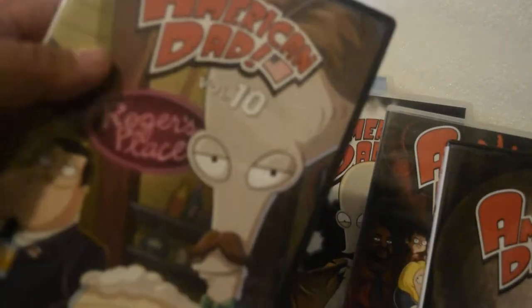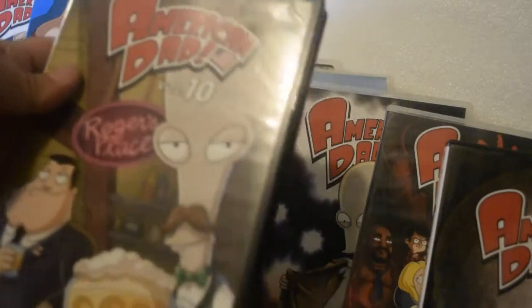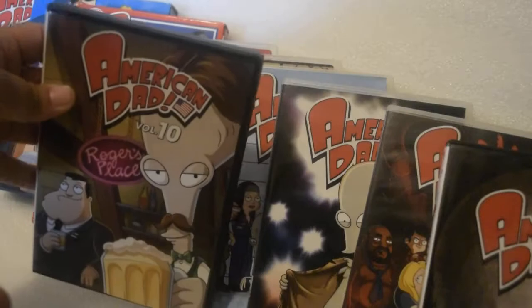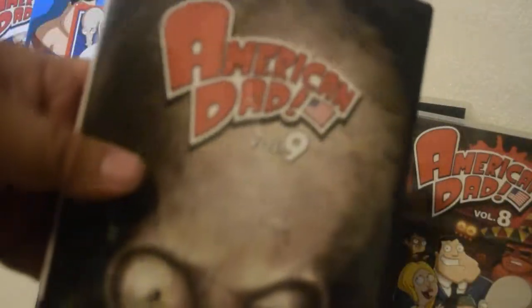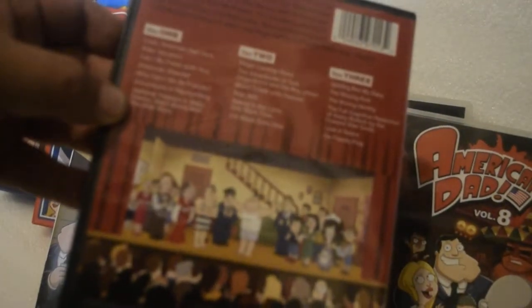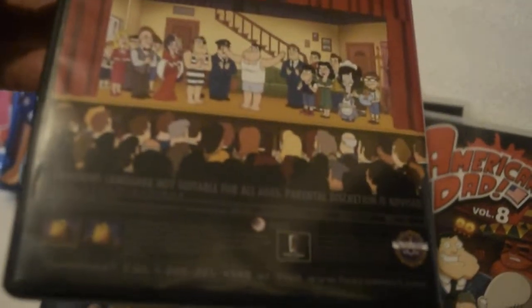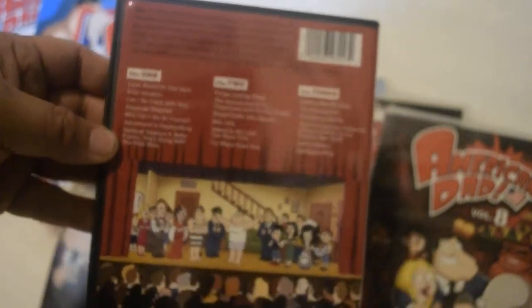If you're a hardcore fan and you're picky about barcodes and how the packaging looks, I highly recommend getting it from Shop Fox. The artwork is really good quality, and the discs are not blue on the back — same goes for all three. It's not color-copy printed. You can see the quality difference compared to the ones with barcodes where the disc backs are blue like blank DVDs.